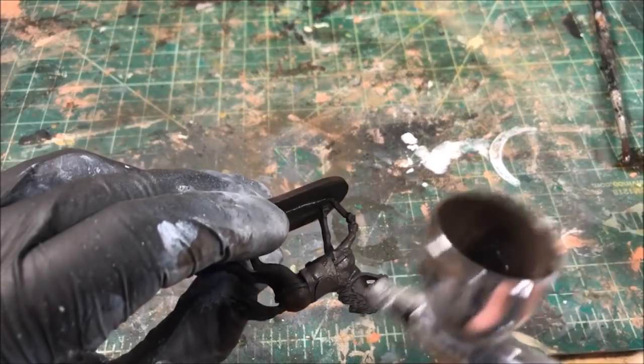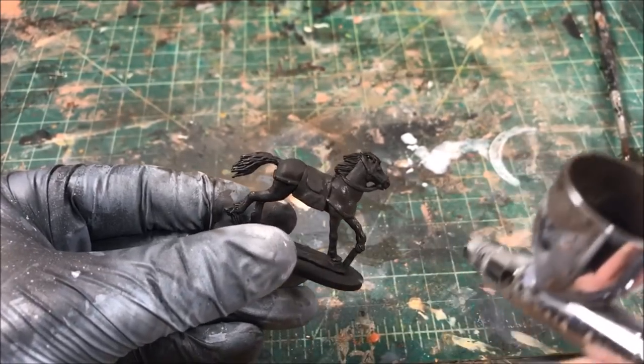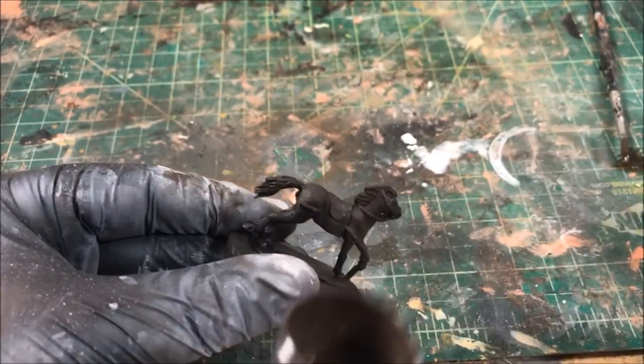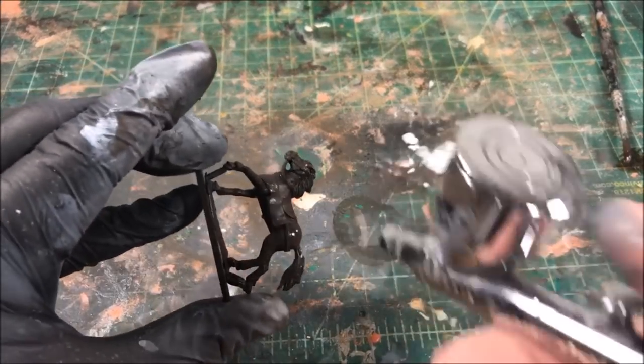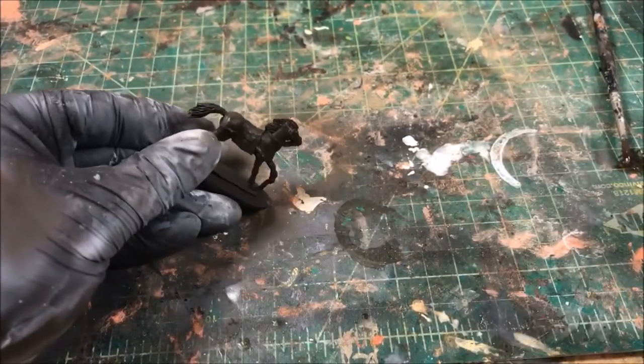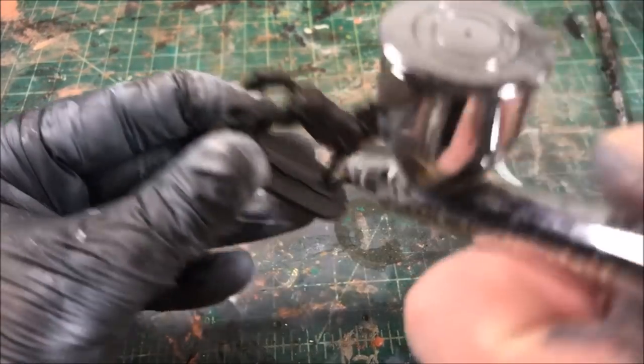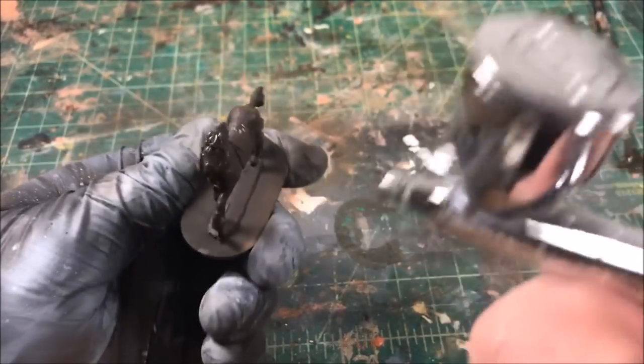Now that our miniature is primed, we're putting our first layer color down. I'm using Vallejo German Extra Dark Brown and completely covering the entire model. It blends in well with the black, so even if you don't get perfect coverage you really can't tell — it just gives you a nice dark brown accented base for the shade layer.